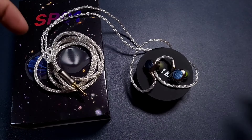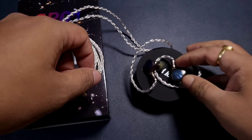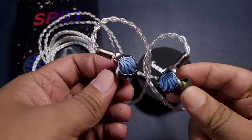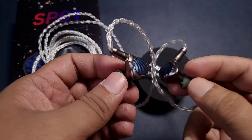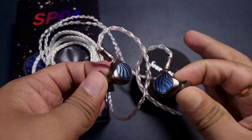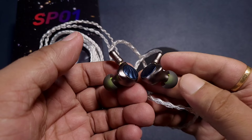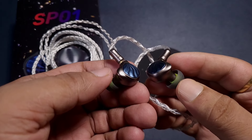I just had a decent listening session with the Sound Rhyme SP01 and I have to say I am super impressed. Usually IEMs in the $80–$100 range do not offer solid performance across the spectrum, but even with the balanced filter the SP01 delivers very good bass, very good mid-range clarity, and the treble is not bad either. At $90, this is one of the most complete-sounding IEMs under $100, with very good sub-bass depth.